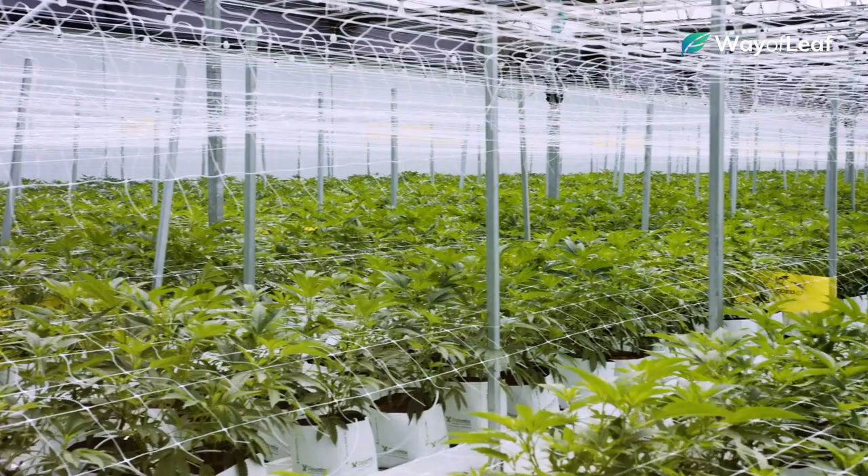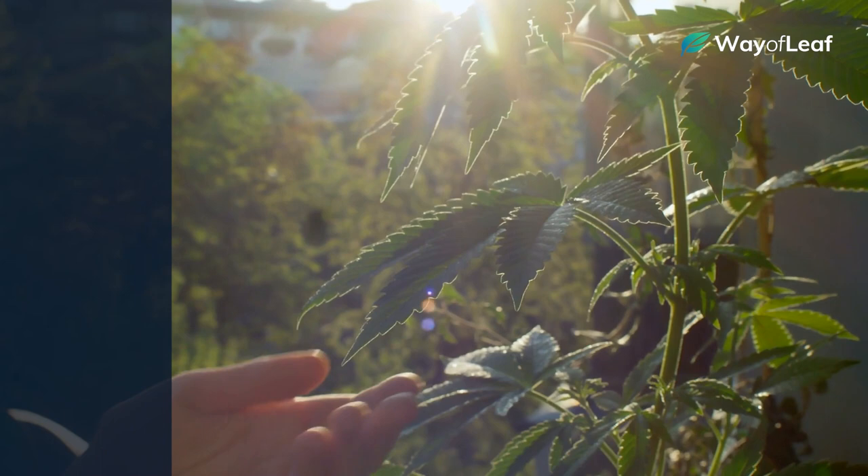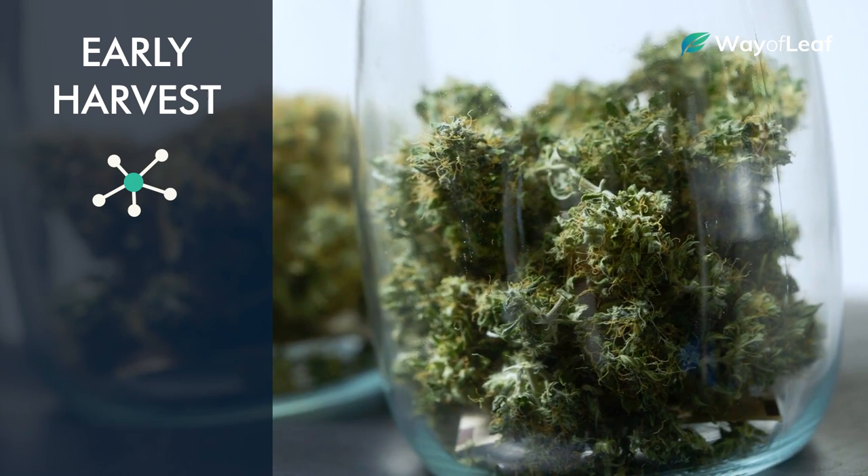For most strains, this is when the flowering cycle has reached peak maturity and the plant is ready to be harvested. If you make the mistake of harvesting too early and you've still got clear trichomes, it's not the end of the world, but you're not going to enjoy the full effects of your plant's potential. You're going to get a lot of tannins and chlorophyll in your smoke instead of mature cannabinoids, which isn't conducive to a great smoking experience.